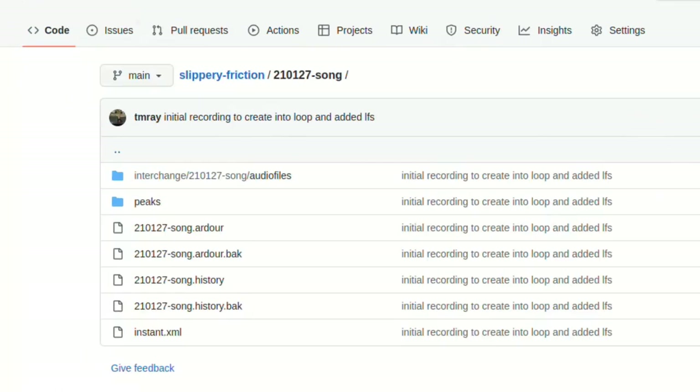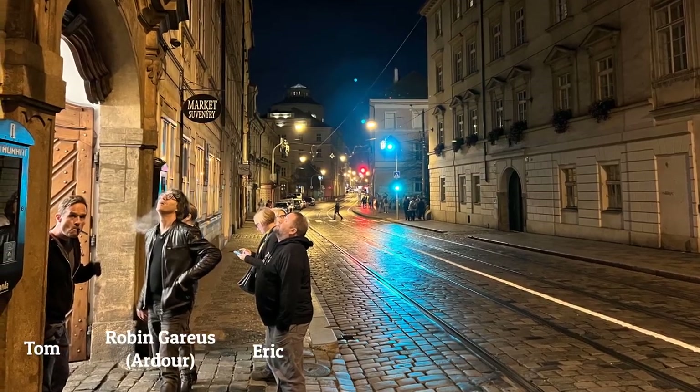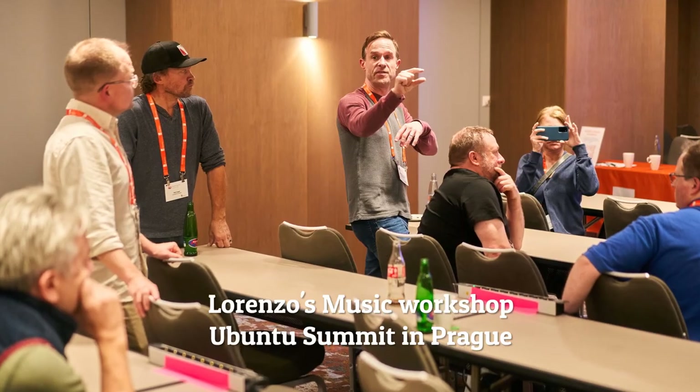I thought, maybe I could use this with a repository — it's so simple, I'll just try it. If anything, I just break one of our songs. The changes were there — not only that, we had added plugins, effects, and EQ, and they were all doing what they were supposed to do. The whole experience was possible just because we're open source musicians who use only free and open source software. During our time in Prague, we actually got to hang out with the people that created Ardour, the recording DAW that we use.